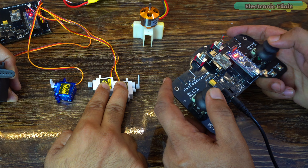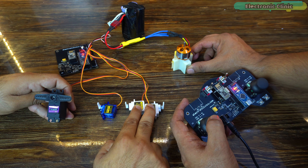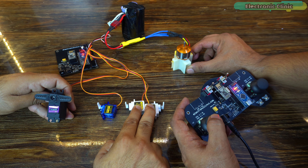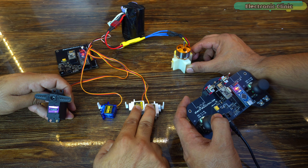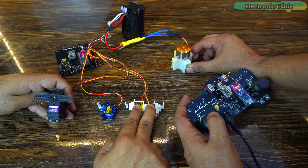Now let's take a look at the receiver side program. On the receiver side we also need to add two libraries: Servo.h for controlling servos and Adafruit SleepyDog.h for using a watchdog timer. We create servo objects and define pins for the BLDC motor and servos. The Package structure remains exactly the same. Inside the setup function we activate serial communication for debugging, attach each servo to its respective pin, attach the brushless motor to its pin, and set all servos to the neutral position of 90 degrees. Finally, we set the watchdog timer.